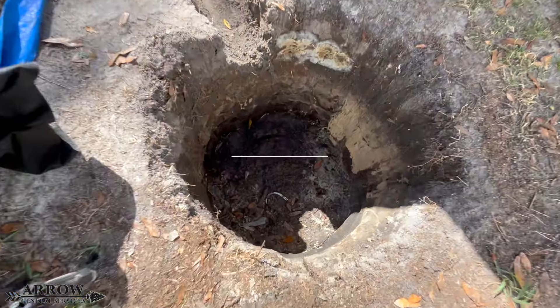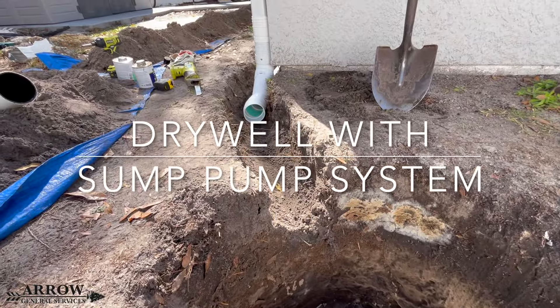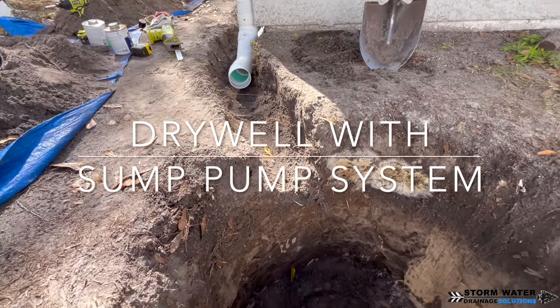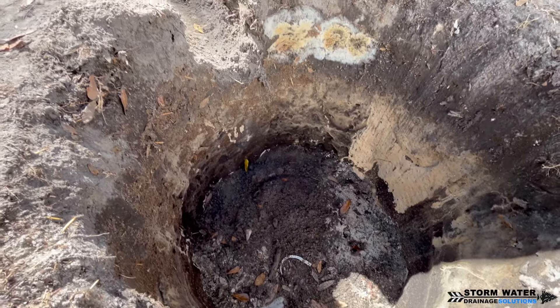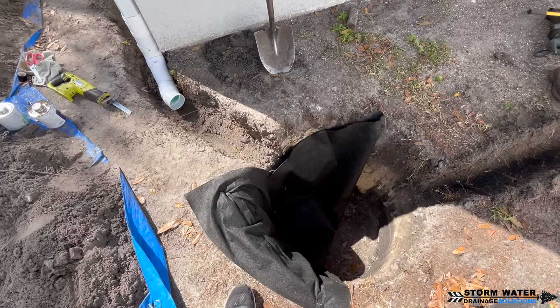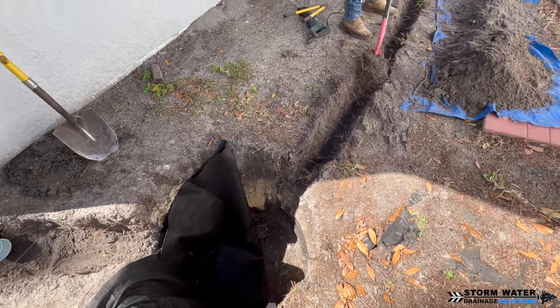Welcome to Stormwater Drainage Solutions. In today's video, we're going to be showing you how to build a dry well with a backup sump pump system incorporated into it. We're going to start by digging our hole four feet deep, and then we're going to be lining this hole with a good non-woven geotextile fabric.